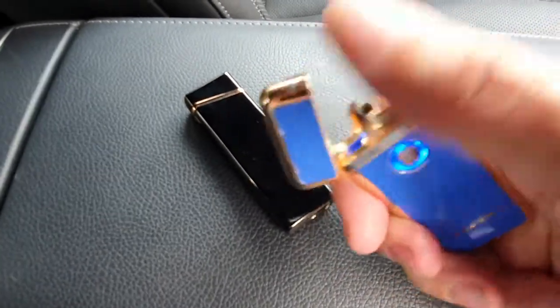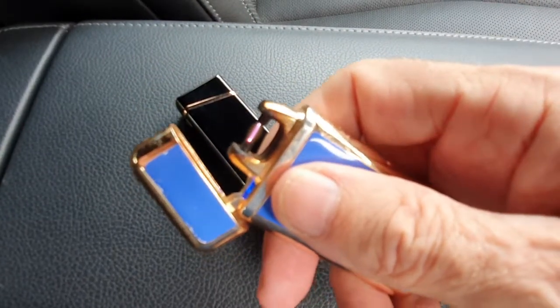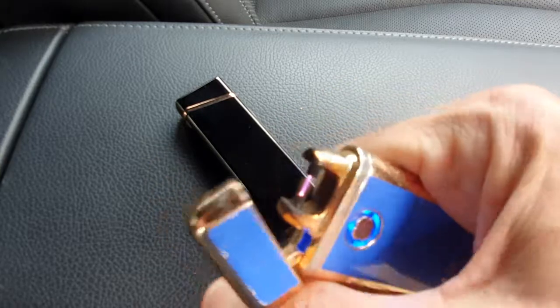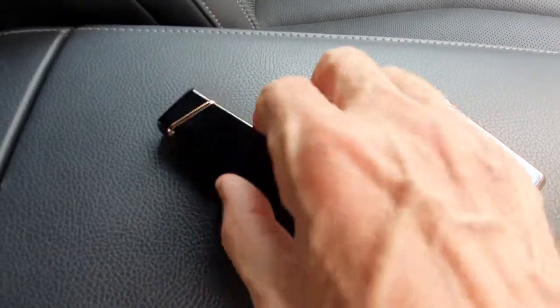This is my old one — just a single arc one, as you can see. Not quite as easy to use to light cigarettes, and that's one of the reasons why I've replaced it with this new one.